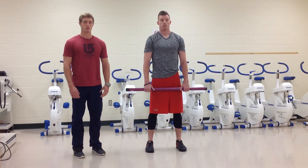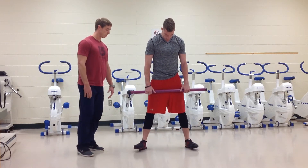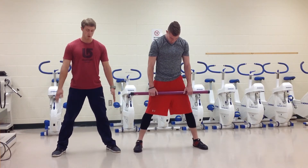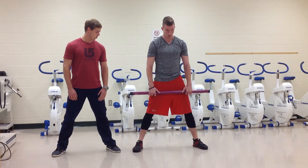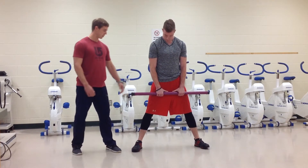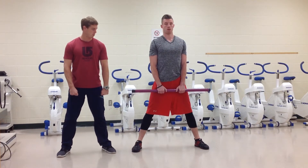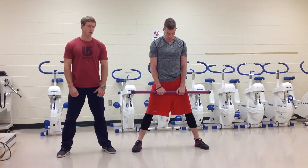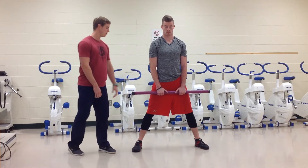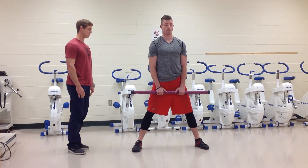Now we're going to move on and discuss the sumo deadlift. When teaching someone the sumo deadlift, we get those feet nice and wide apart — quite a bit wider than shoulder width — and toes are also going to point slightly outwards. Grip placement is pretty much shoulder width apart, just like the conventional, but now the arms come in between the knees instead of outside.